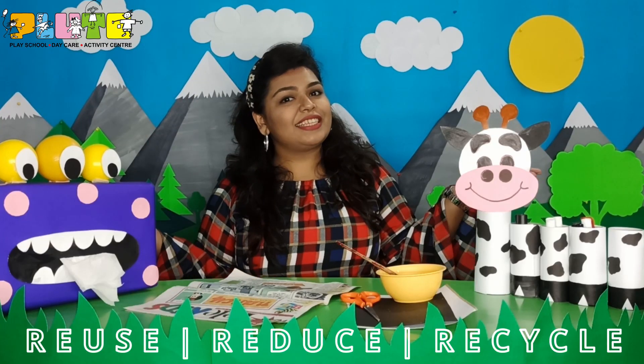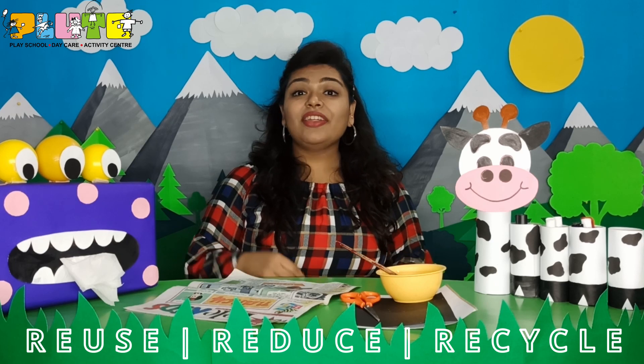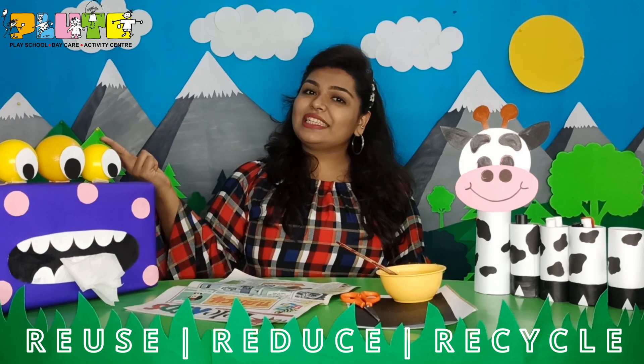Hello children, welcome back to our 3R series. The 3Rs are reuse, reduce, and recycle.